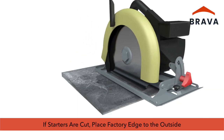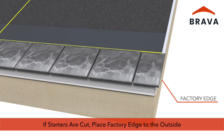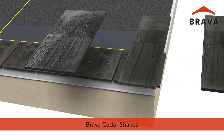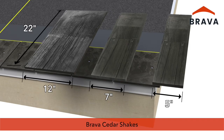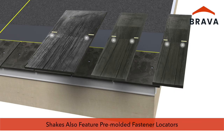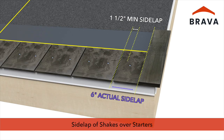Provide a one-inch overhang at the rake edge and a one-half inch overhang at the eave edge. If a starter must be cut to complete the course, place the factory edge to the outside. Install the first course of shakes. Brava cedar shakes are 22 inches in length and are manufactured in three widths: 5-inch, 7-inch, and 12-inch. Each shake has a pre-marked guideline to set the maximum exposure, and pre-molded fastener locators. Select shakes to ensure a minimum side lap of one and a half inches between the shake and the starter below.